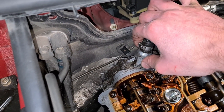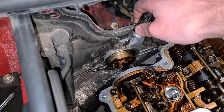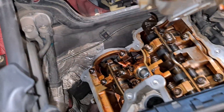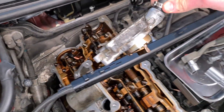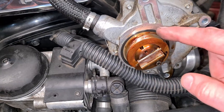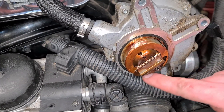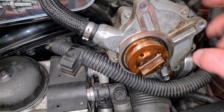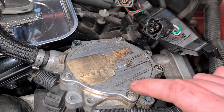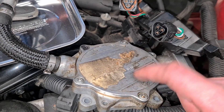Now that the vacuum pump is released, you can pry it out and put it on the side of the engine bay where we can work on it. Here you can see the first seal that we have to replace — this inner seal here. The other one is hidden beneath this aluminum cover, so we have to remove these bolts here and replace it.